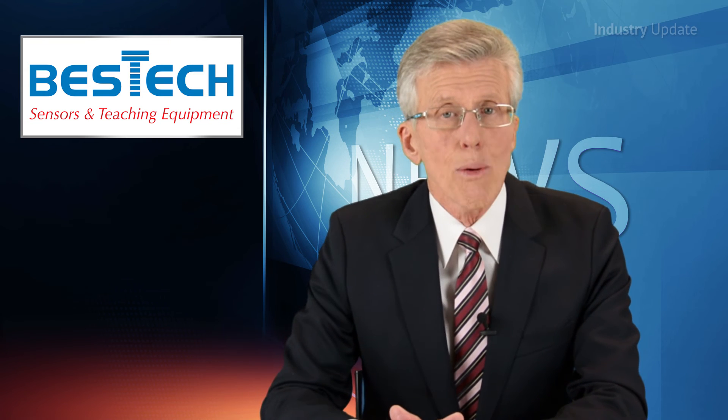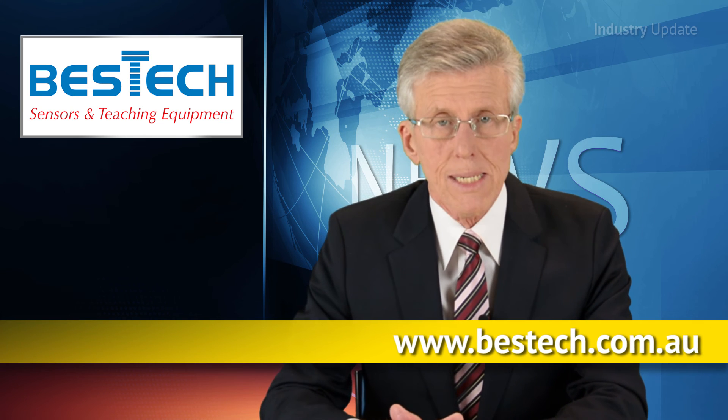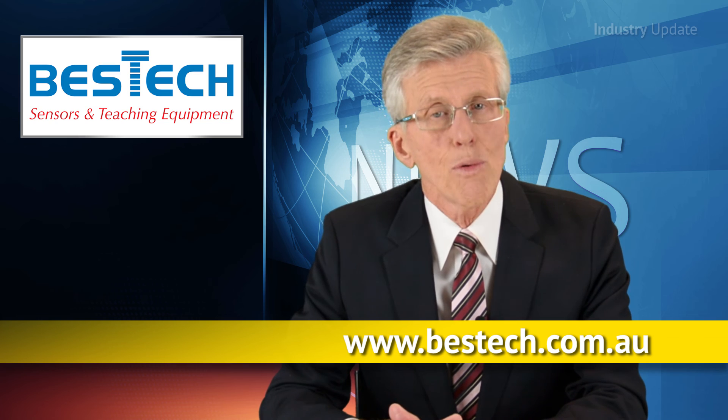It moves without friction, all of which makes it a highly reliable target contact type sensor. For more information, visit bestec.com.au. I'm Tim Webster and thank you for watching.